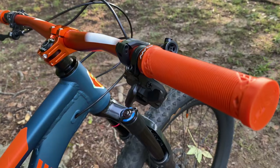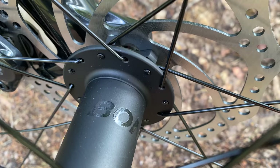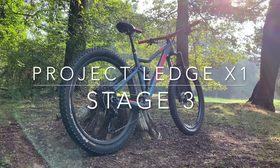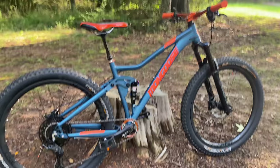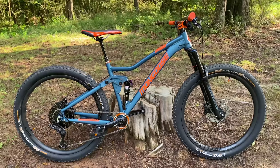Project Ledge X1 - you've already seen it go from stock to Stage 1 and then Stage 2, where it was already impressive. Now you get your first look at how it's equipped today. This is Project Ledge X1 Stage 3. For this stage I went outside my normal self-imposed budgetary constraints, because I normally like to keep my upgrades realistic. But for this build I'm addressing the question: does more money invested result in an equal increase in performance?